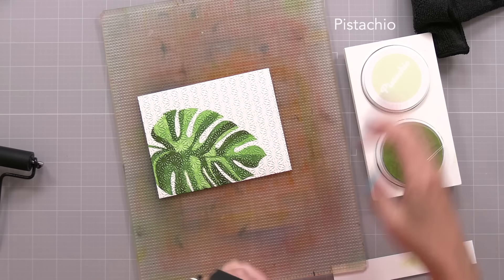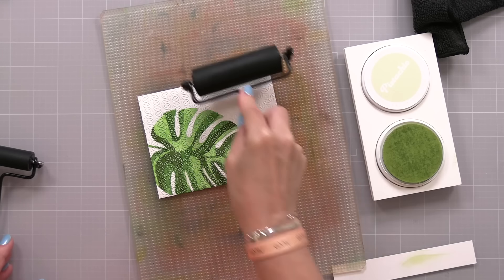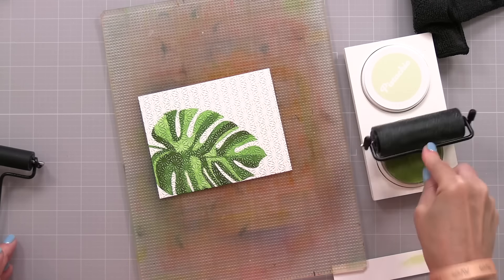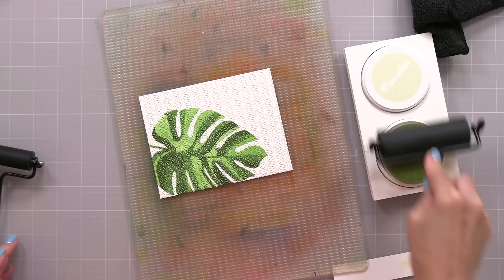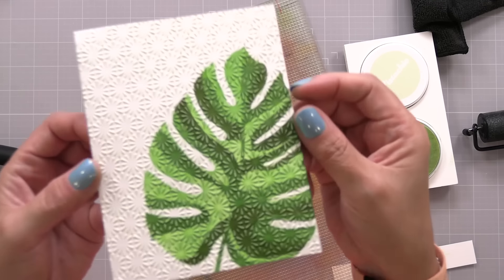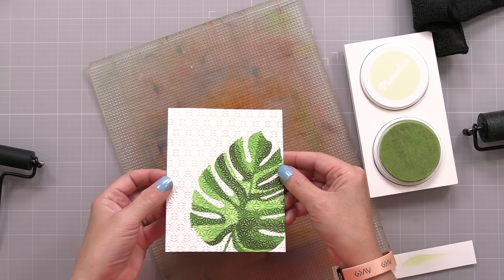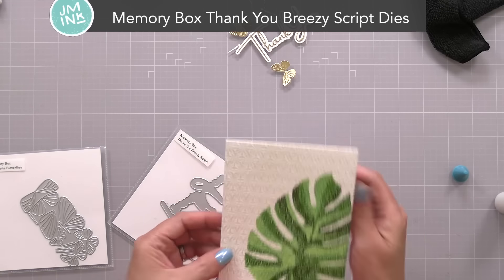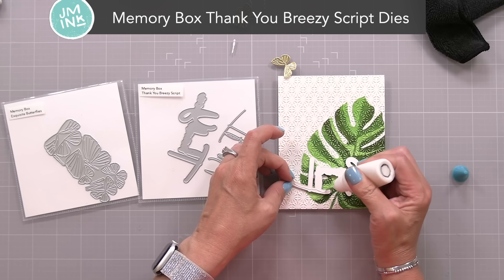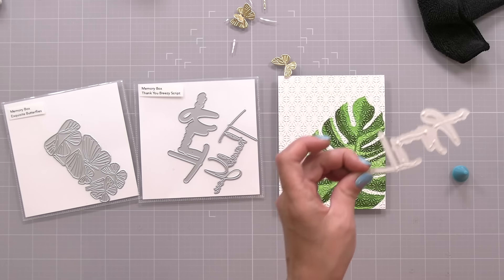There was one more thing I wanted to do to my background. I wanted the star pattern from the embossing folder to show up a little more on the white area too. So I have a super light green ink — Very Light Pistachio from Altenew — and I'm braying that over the entire background. The raised star pattern on the white will pick up that light green and just makes it stand out a bit more. It's a very subtle color but it helps the pattern stand out. I glued that panel onto the front of a four-and-a-quarter by five-and-a-half inch top-folding white note card, and I'm adding a Thank You sentiment called Thank You Breezy Script from Memory Box.